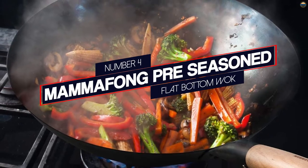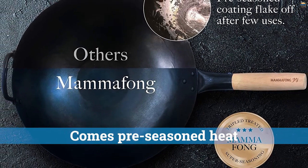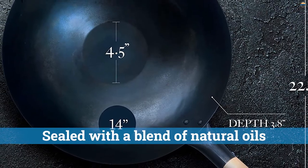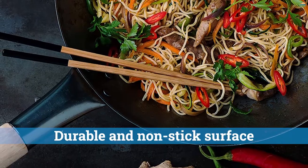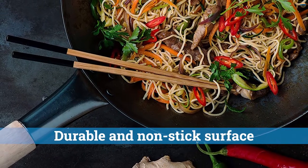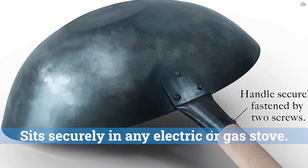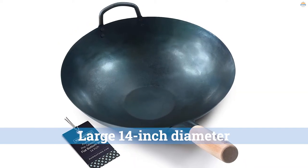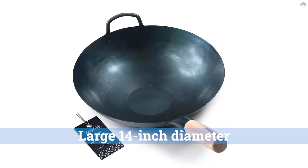Number 4: Manifon Pre-Seasoned Flat Bottom Wok. This Manifon wok comes pre-seasoned and is sealed with a blend of natural oils at a very high temperature. It is twice baked in an industrial oven which allows the oils to penetrate deep into the pores of the carbon steel. As such, this wok has a durable and non-stick surface. Because of its flat bottom, this wok sits securely on any electric or gas stove. With a large 14-inch diameter, you can cook dishes for the entire family, and you get a head start in building up those wonderful flavors because it comes pre-seasoned.